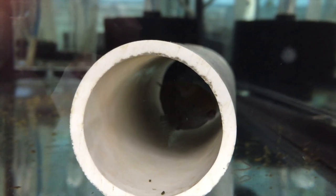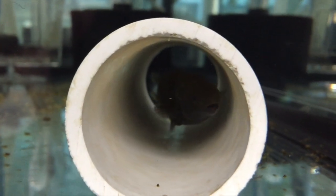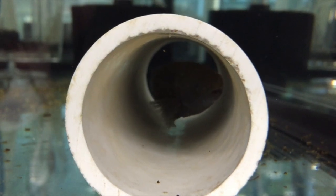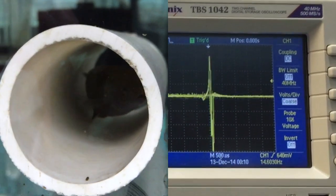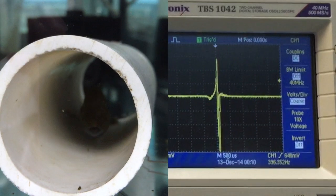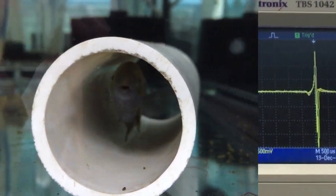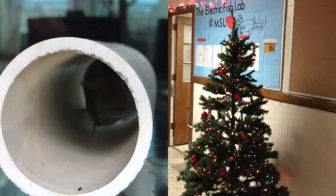This is the electric fish powering the Christmas tree. This is a mormyrid, Brienomyrus brachyistius. These fish produce small voltages for communication and navigation in their environment. As you can see, the fish produces a small pulse of electricity each time it discharges its electric organ. We're using this information to instruct a custom Arduino board to turn the Christmas tree on and off as the fish discharges.